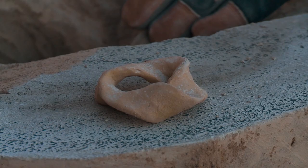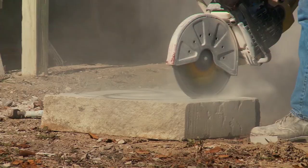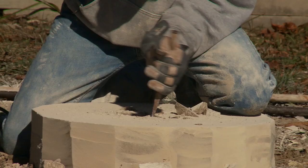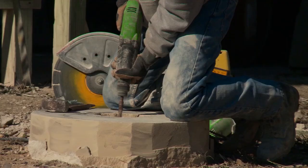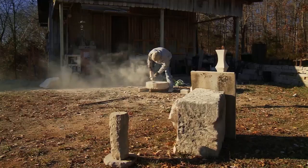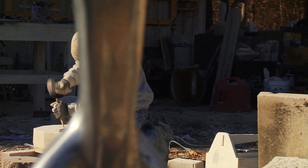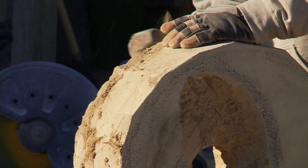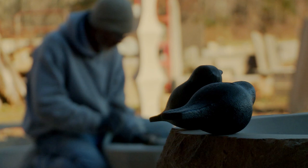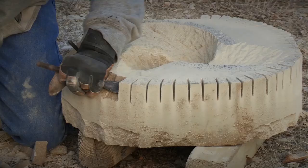Andrews begins every project by creating a concept model. He then methodically removes the negative space, bringing forward the essential form of the object. At this stage, where process encounters expression, the piece is born but incomplete. What ensues are hours of filing, chipping, and sanding. Time, Andrews says, stops and falls away. The analytical mind no longer dominates here, and the mind rests within the expansive space all great artists enter into, where there is a rhythm called flow.